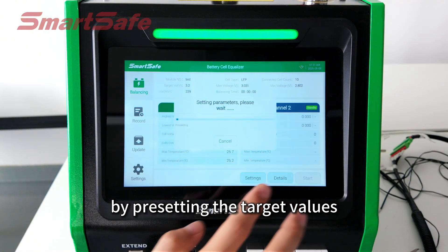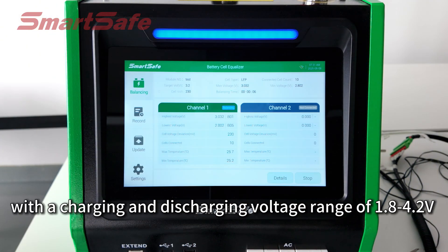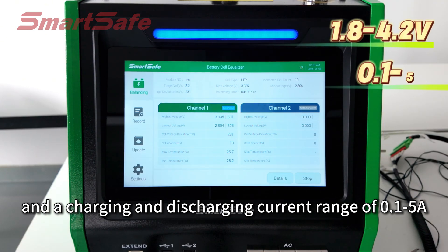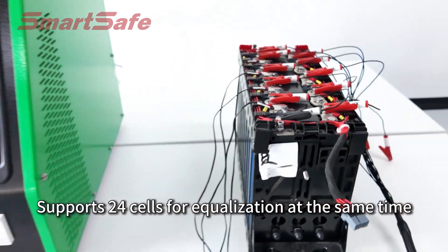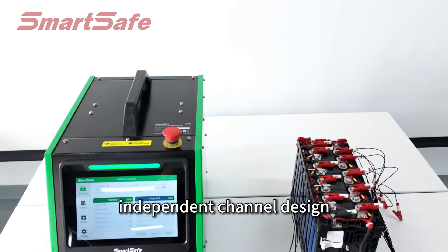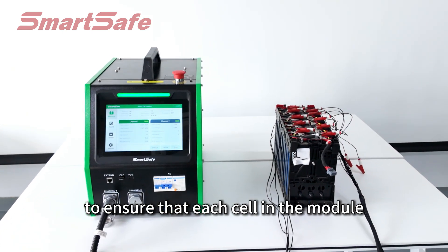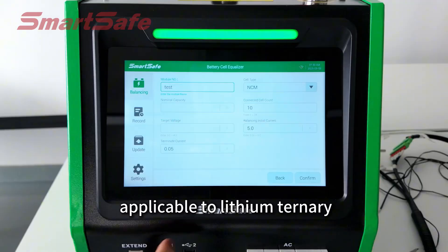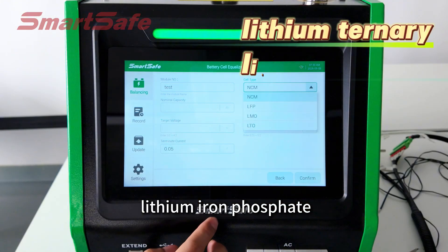By presetting the target values with a charging and discharging voltage range of 1.8 to 4V, and a charging and discharging current range of 0.1 to 5A, it supports 24 cells for equalization at the same time. Independent channel design ensures that each cell in the module is not overcharged or over-discharged.